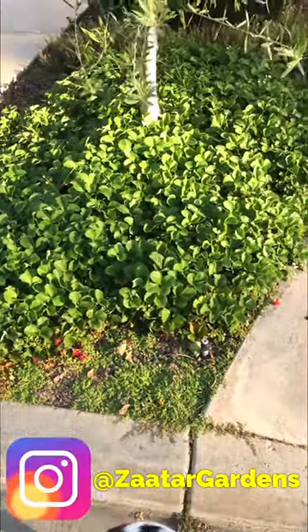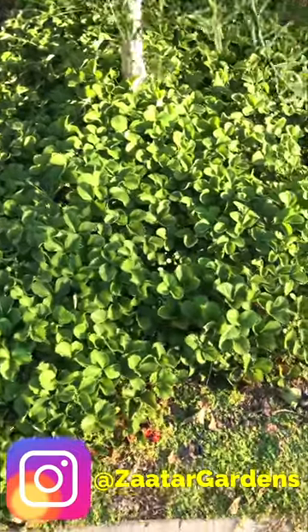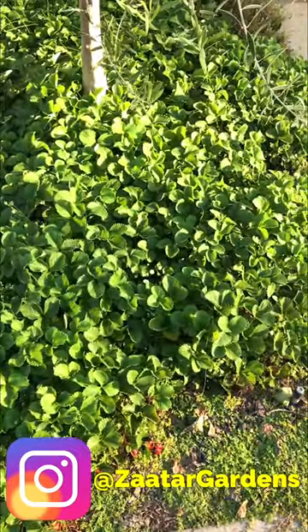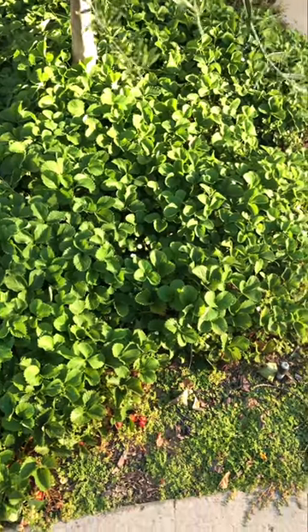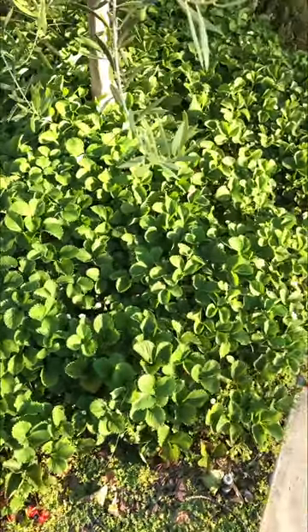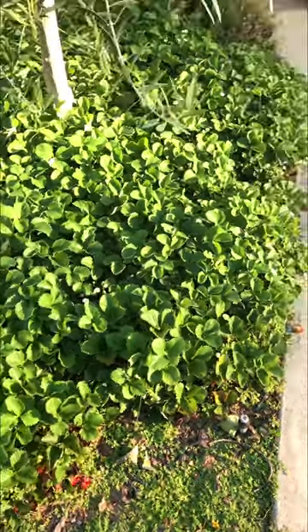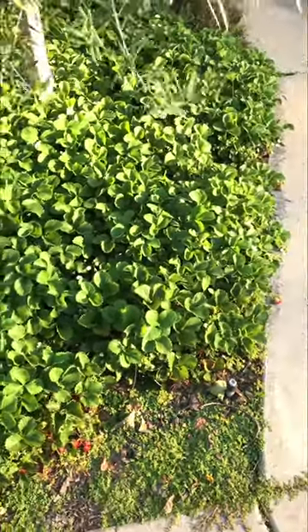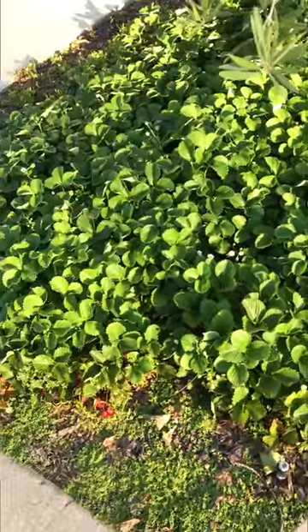The strawberry patch here has been doing a lot better than previous years due to me every week foliar spraying it with seaweed and fish emulsion. After 103-degree weather that we had, in previous years if it was anything above 95 to 100 degrees it would be crispy leaves.